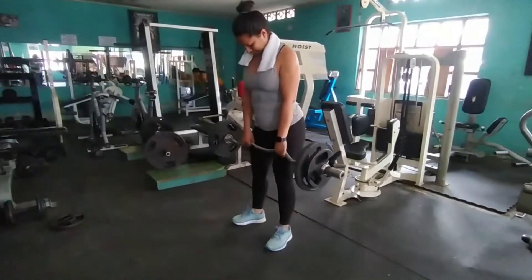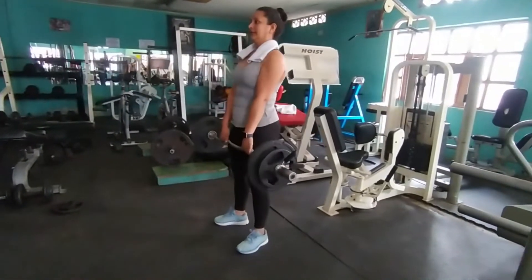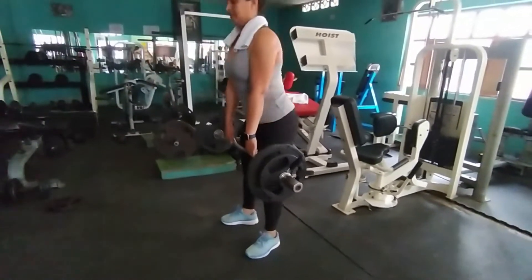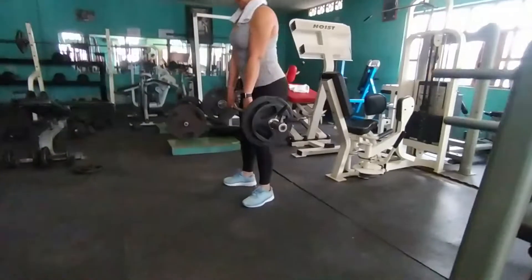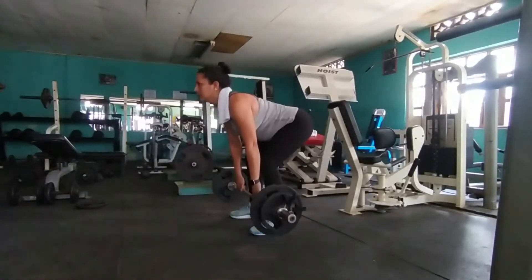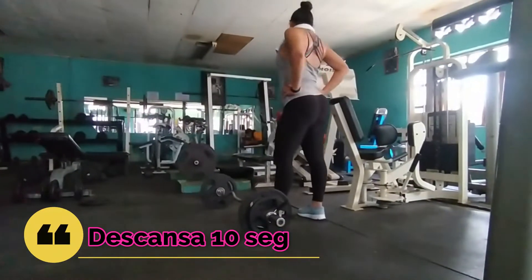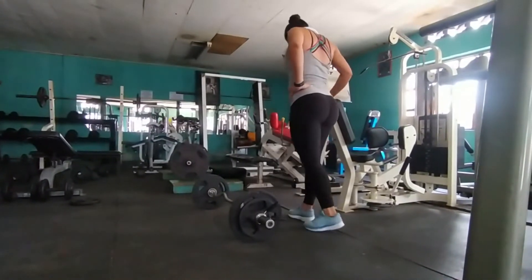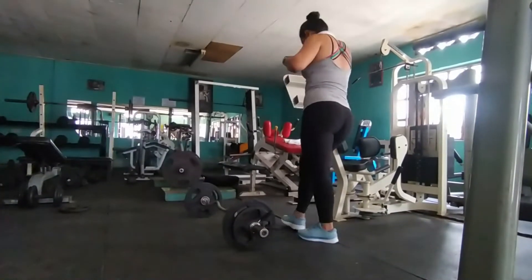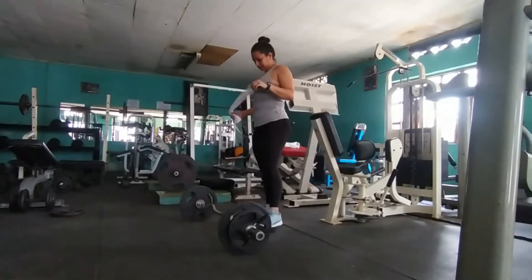El tercer ejercicio es peso muerto rumano. Solo van a hacer 8 repeticiones y luego 6. ¿Por qué no las 14 de un solo? Porque estamos trabajando con un peso considerable. Este ejercicio activa un poquito la espalda baja, y a las atletas no me gusta forzar el trabajo de espalda baja o de lumbares. Por lo tanto, dividimos esas 14 repeticiones en 8 primero y luego 6 — habrá buena activación del glúteo sin cansarse de la espalda baja ni de las lumbares.